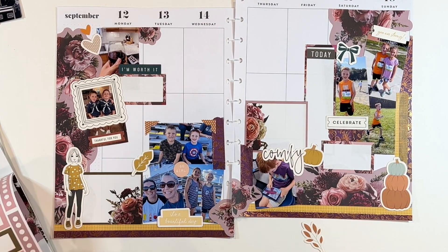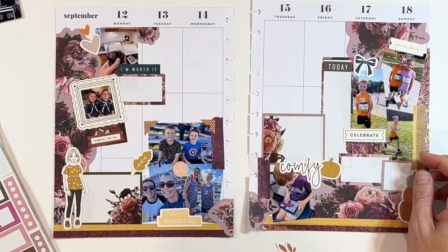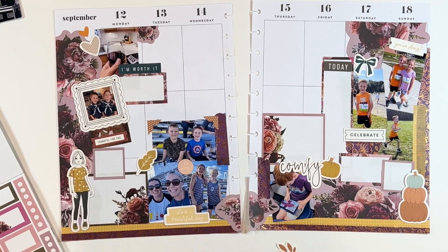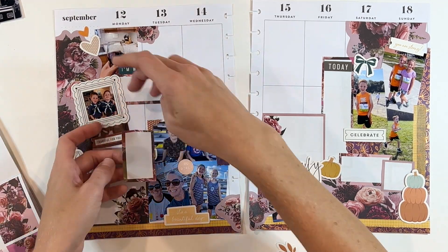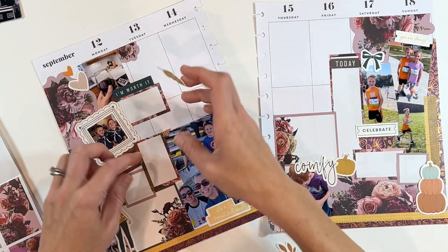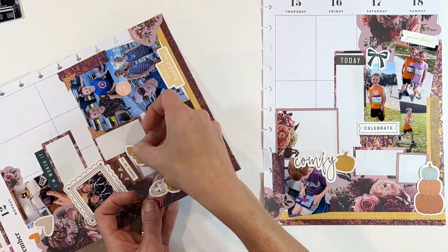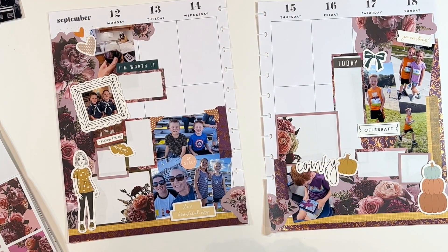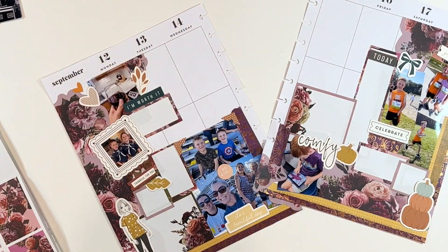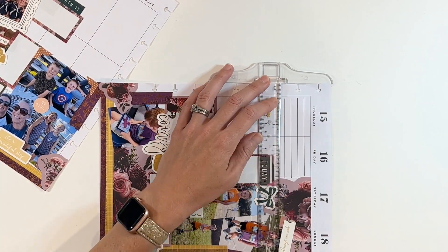Here I decide I can put in another box — a smaller box over by the pumpkin. All those boxes layered — that was the solution I was looking for to cover up those awkward white spaces. So if you have a spread that isn't working, look and see if you can find trapped white space; that might be what's throwing your eye off. Once I had that fixed, it really started to come together pretty fast.